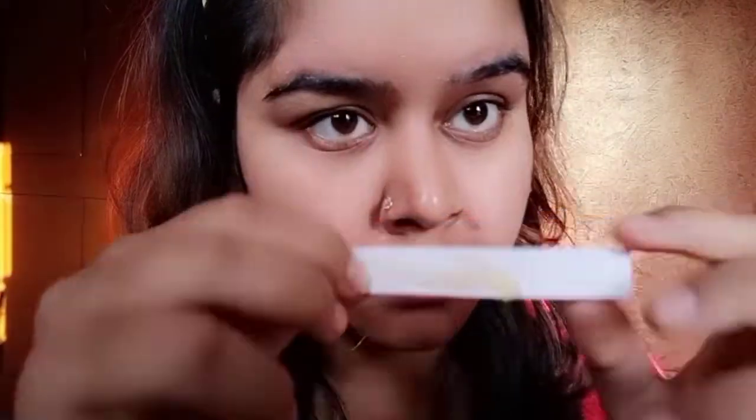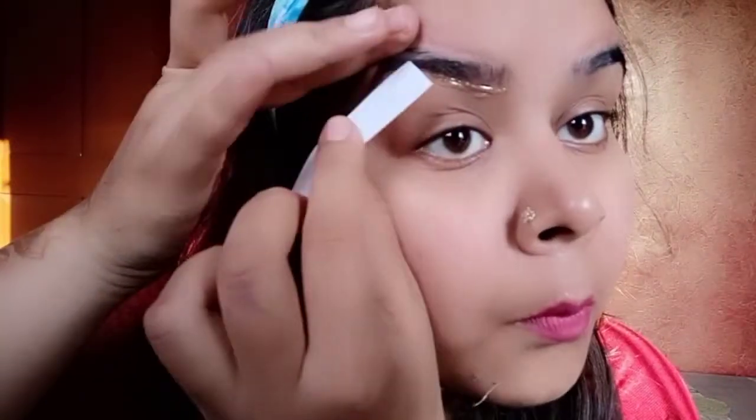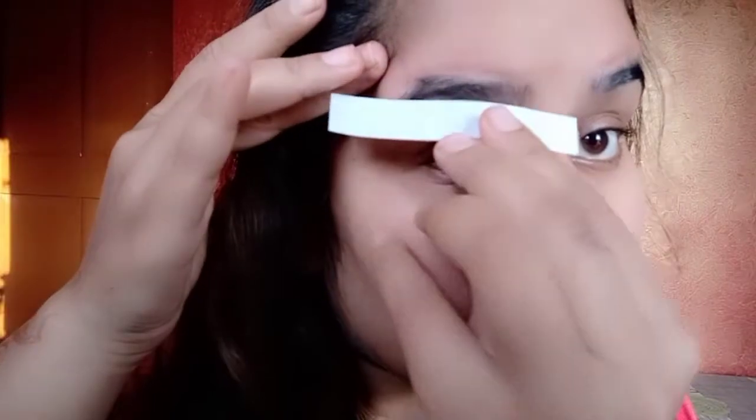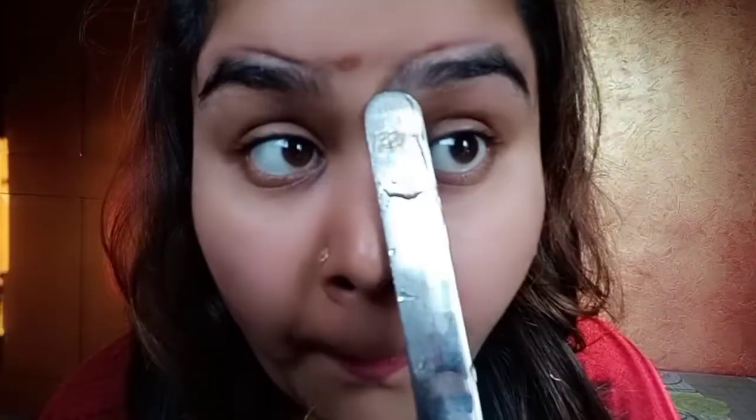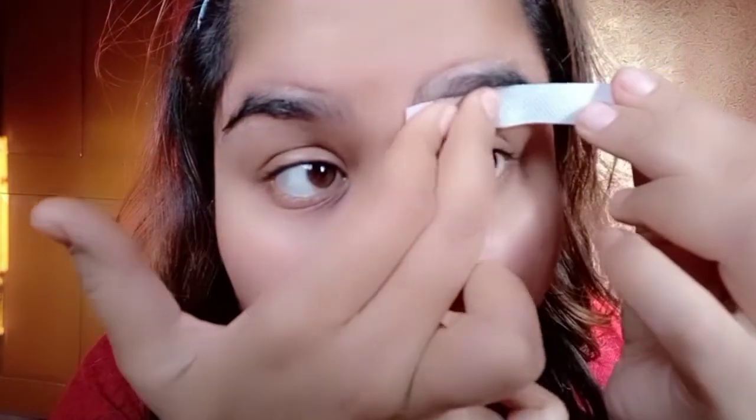Now I will start pulling the wax strip. I will apply shadow around the area. I will remove it from the bottom, starting from the back corner. If you think 2-4 hairs are left, you can remove the strip again. The benefit of cutting small strips is that we can adjust and define our eyebrows properly.